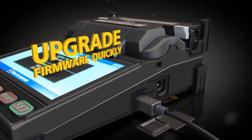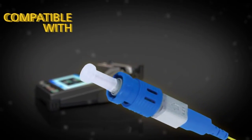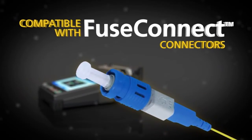Firmware can be upgraded quickly via an internet connection, and the FujiKora 12R is fully compatible with Fuse Connect connectors.